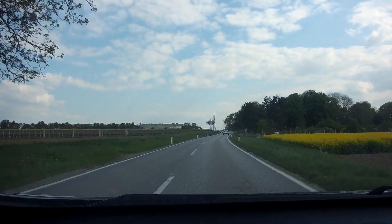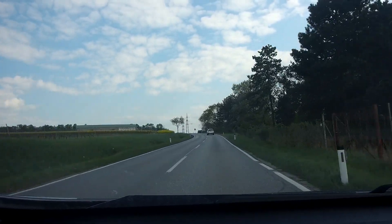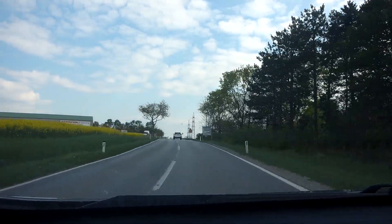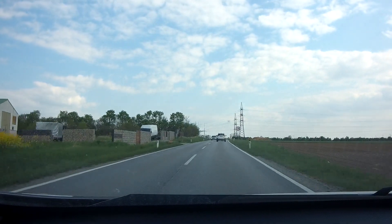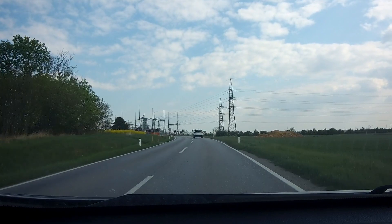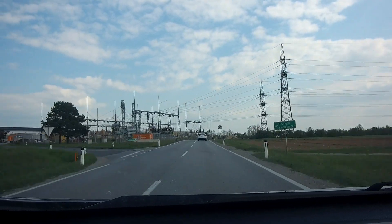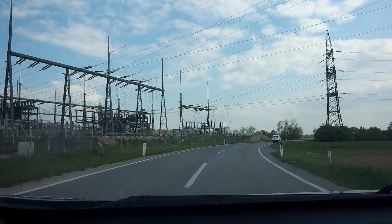Hey guys, today I'm going to do the second maiden of our new prototype Donotti. I corrected the center of gravity to do some dive testing today. We will see if it really needs to be further in the back or if it has been right — I don't know.